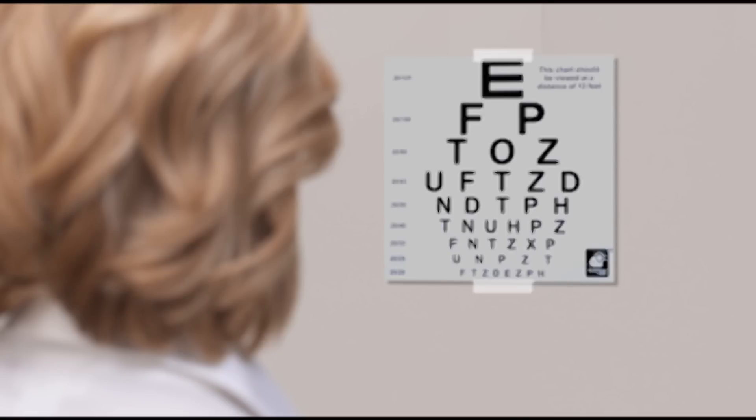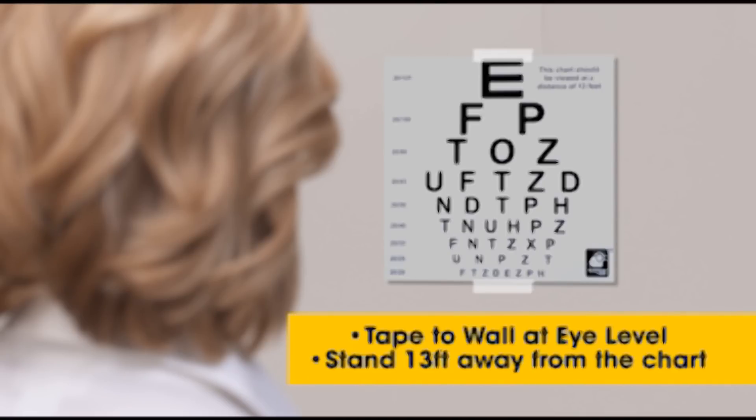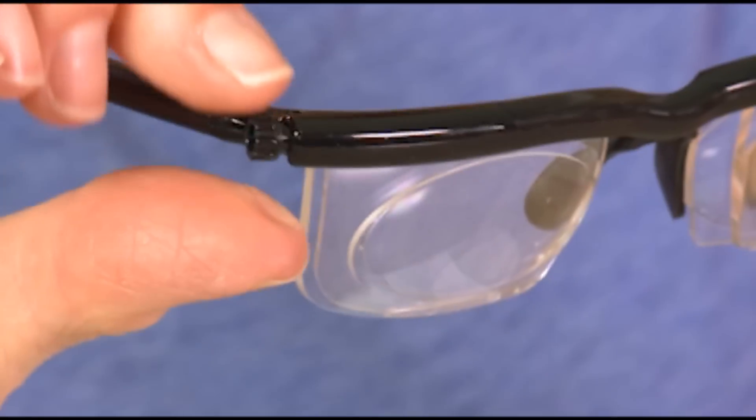To adjust for distance, set up the eye chart that came with your glasses. Simply tape it to a wall at eye level. For the best results, stand about 13 feet from the eye chart. Step 1.